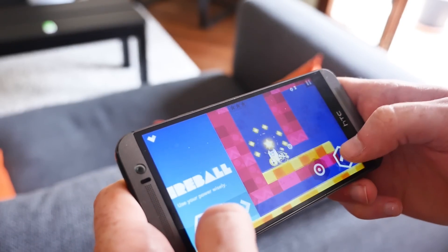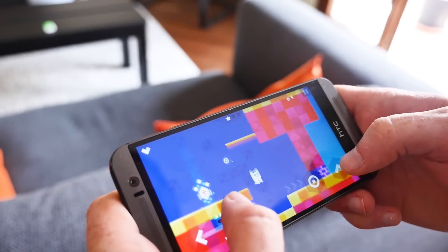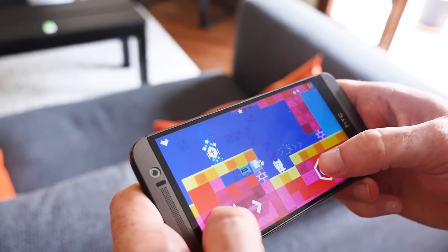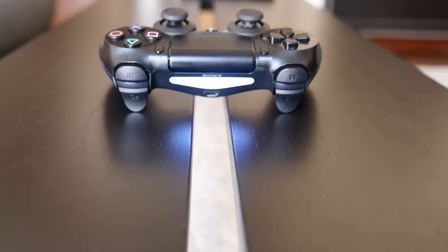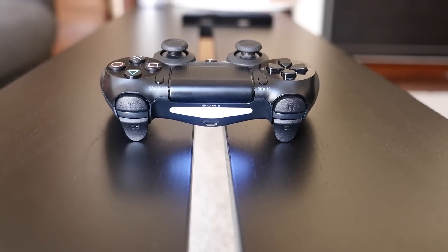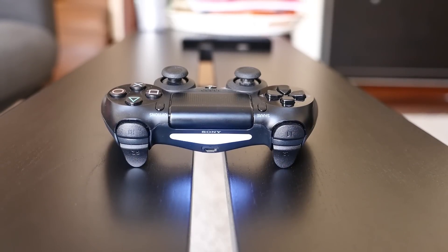Playing games with touchscreen controls is okay, but if you're looking for a better gaming experience we recommend connecting a gaming controller to your Android device. There are more than a few peripherals you can choose from, but if you already own a PlayStation 4, you can easily connect your controller to your smartphone or tablet without needing to buy a dedicated controller to do the task.